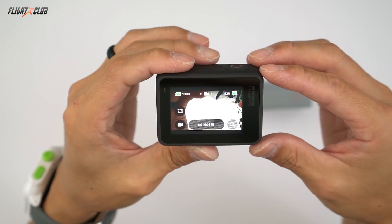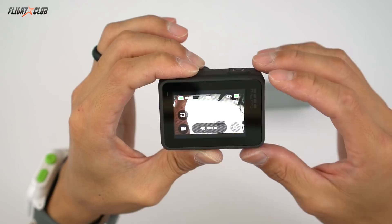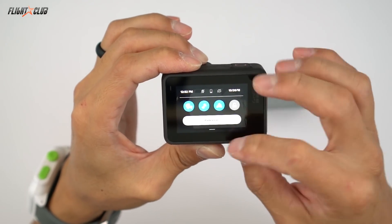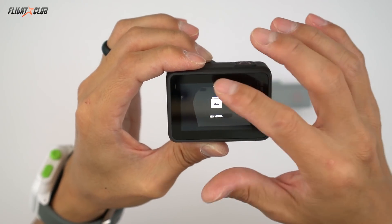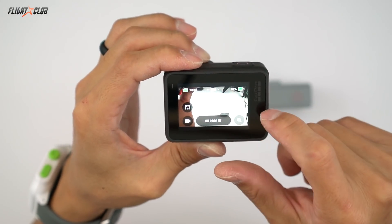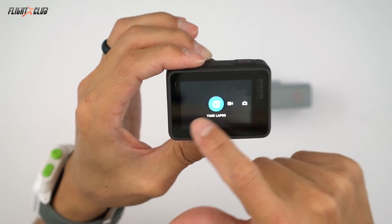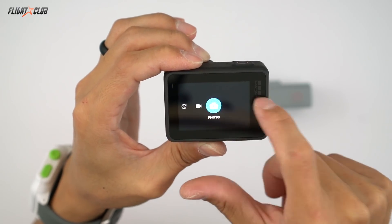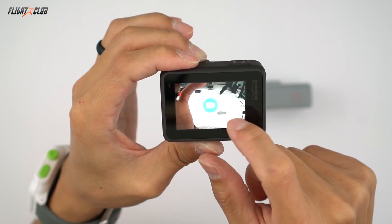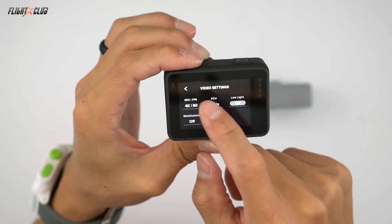The touchscreen on the GoPro Hero 7s is pretty intuitive and responsive. Slide down to get to the menus, slide up to view your media, and slide left or right to go into different shooting modes. Left is time-lapse, middle is camera, and right is photo. To change the settings, just tap and select whatever you want. One thing that really interests me is the new stabilization feature, HyperSmooth, on the Black version. Let's go to the track and find out how well it works.